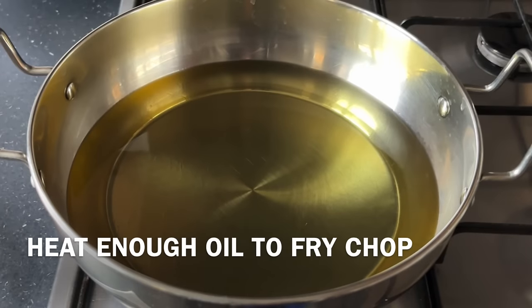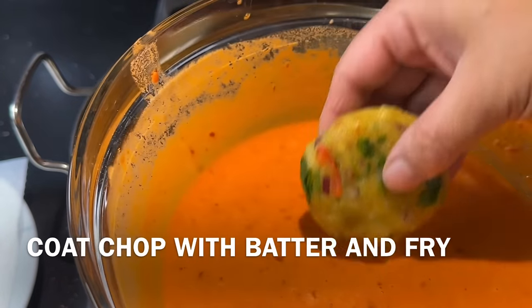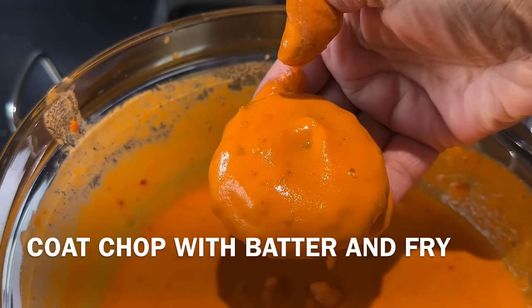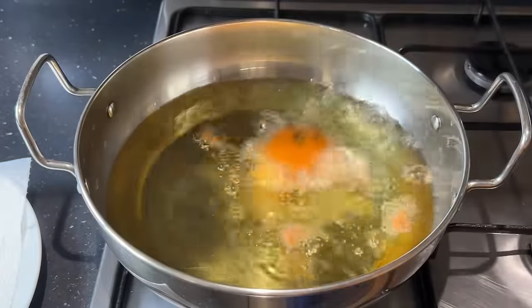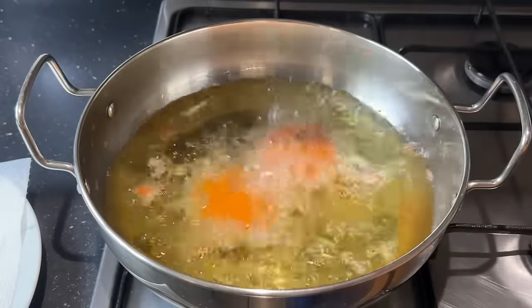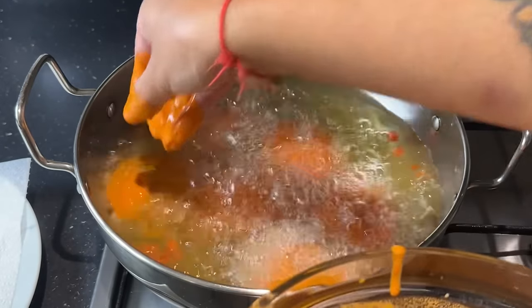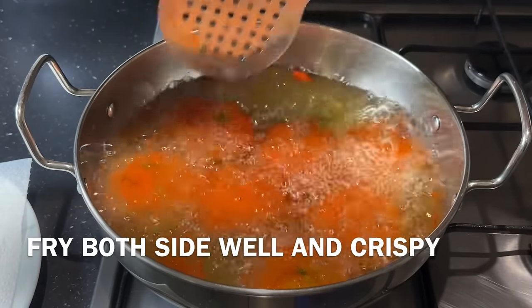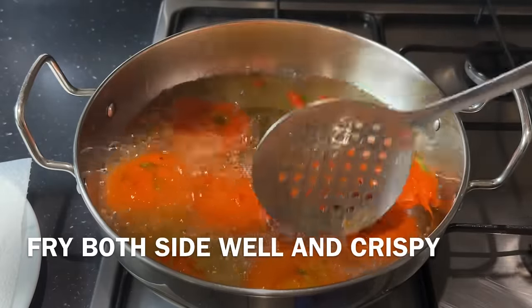Now we are ready to cut them. We will use the cheese. Now we will fry the egg. We put one egg on the batter and fry all the eggs in the pan. This is a very bright color.